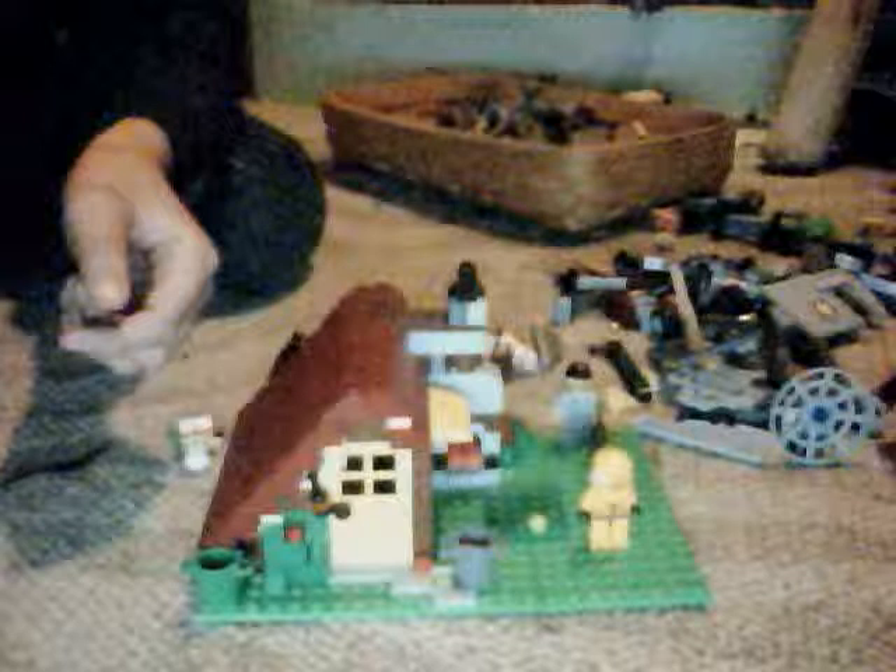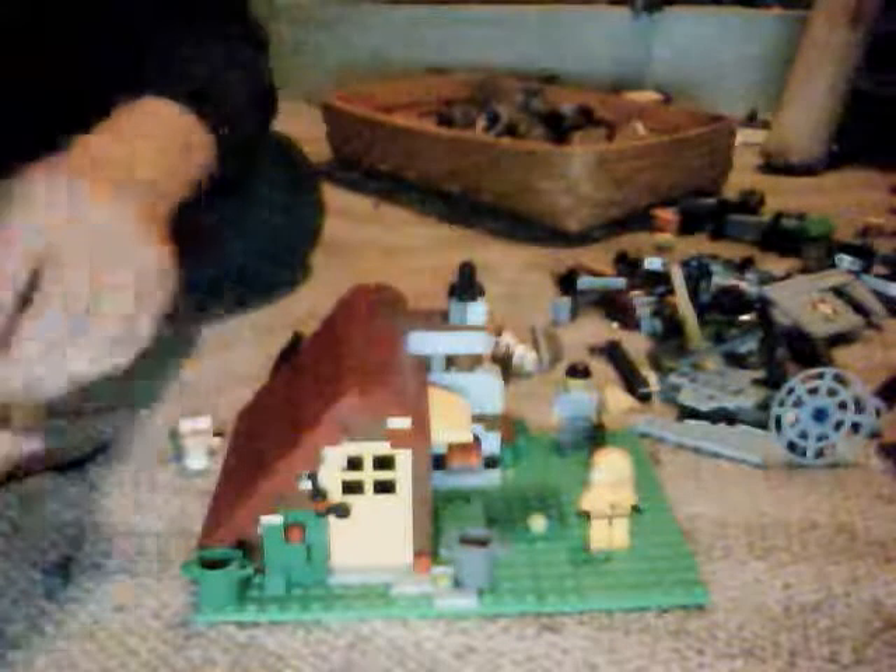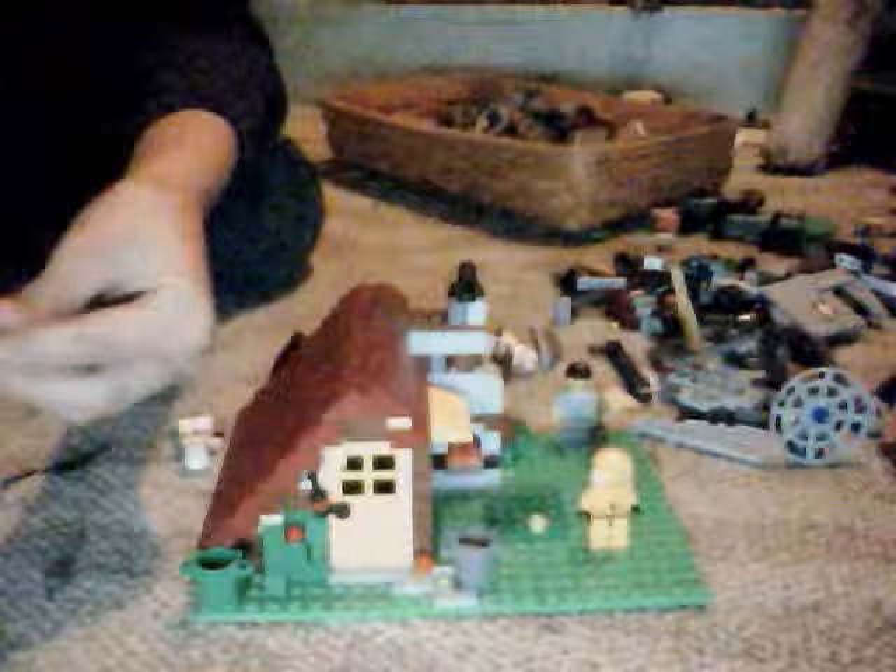What you need is all these little cylinders — doesn't matter what color — and then you need like one of these little joysticks.